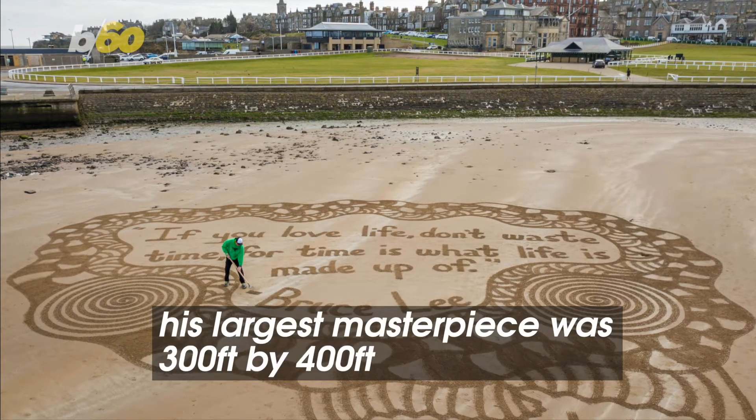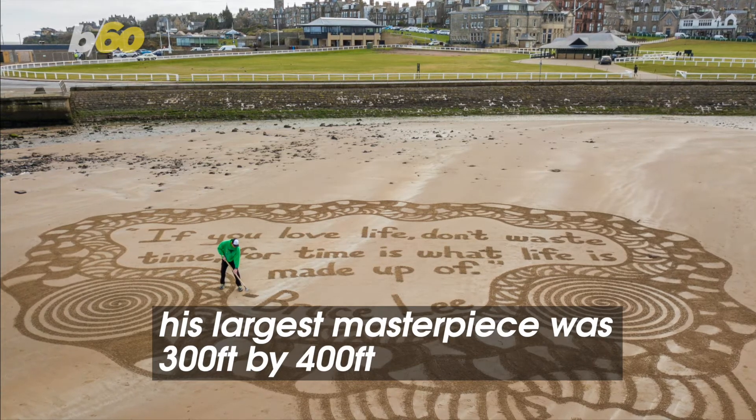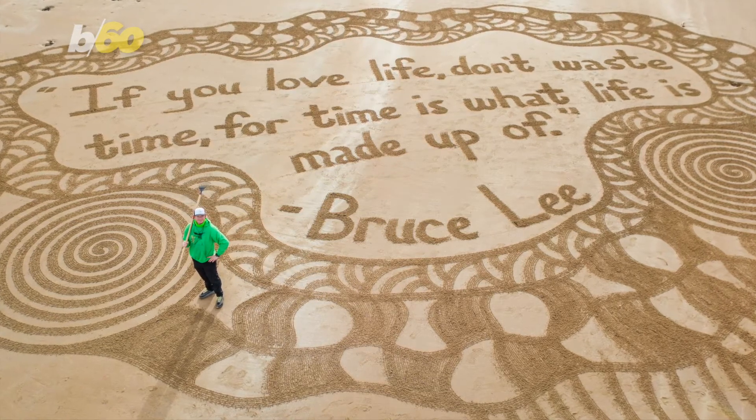His creations are usually 80 feet by 100 feet. His largest masterpiece was 300 feet by 400 feet.